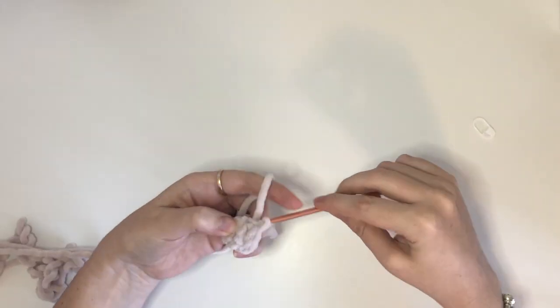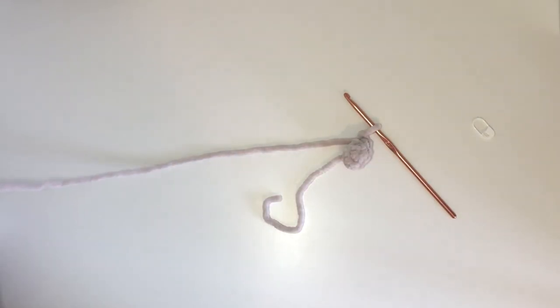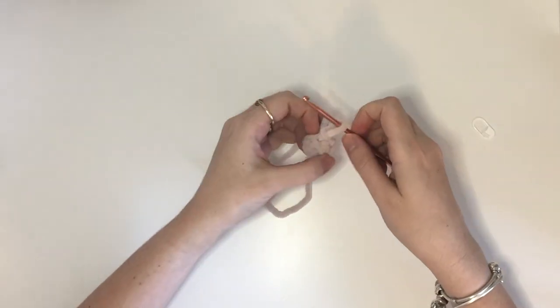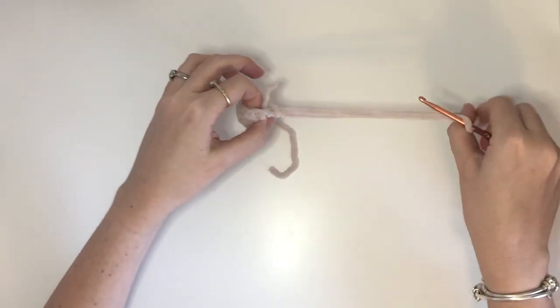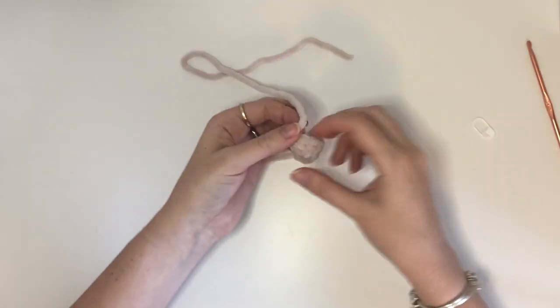Close with a slip stitch and then we can cut the yarn leaving a tail for sewing. Once again I will be making 10 of these legs in various colours.